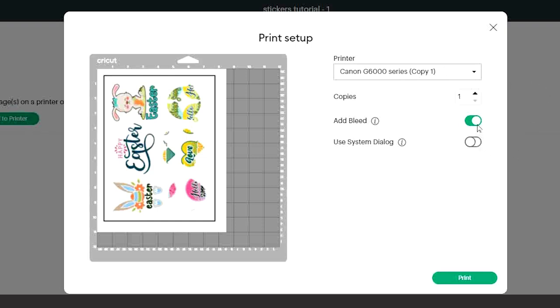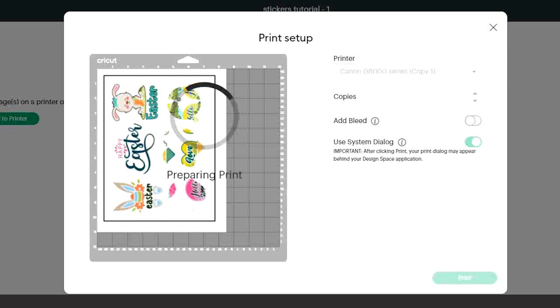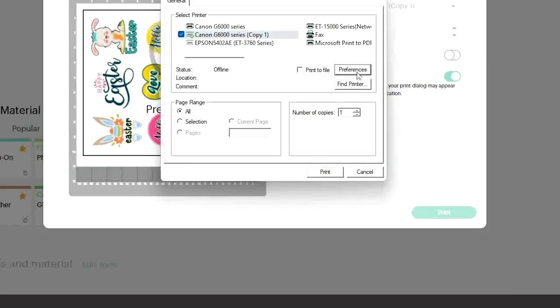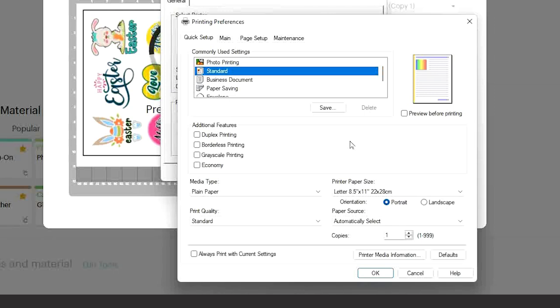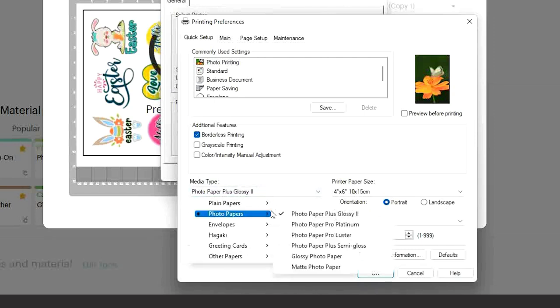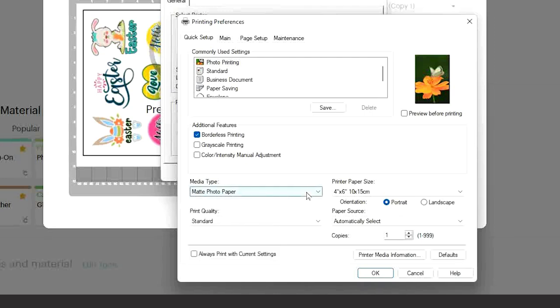Select the printer you are using and uncheck the bleed. Check 'Use System Dialog' and click Print. Select the printer again and click Preferences. It is very important to change the preferences according to the paper you are printing on — this will give you a high-quality sticker that will not peel off. For printable sticker paper select 'Photo Printing.' On media type, select either Glossy or Matte Photo Paper. In quality select High, and on paper size select Letter. Click OK and print.